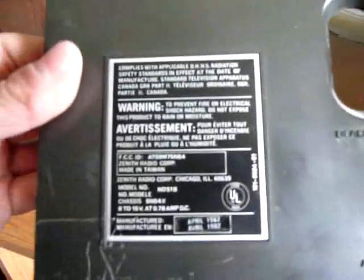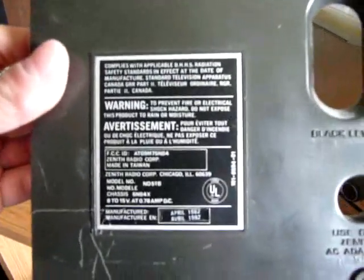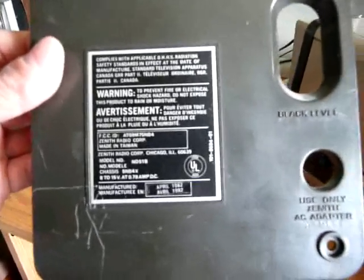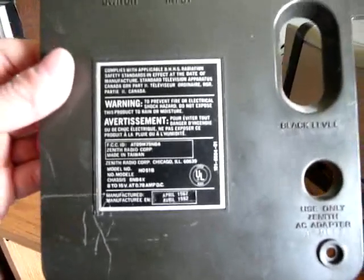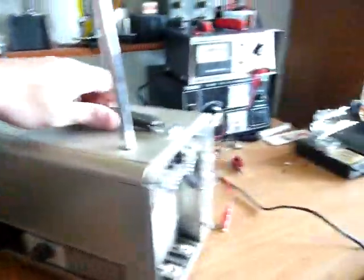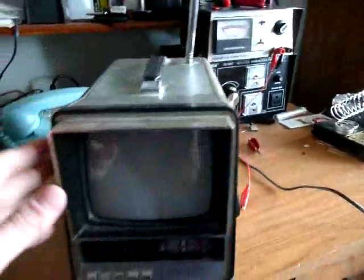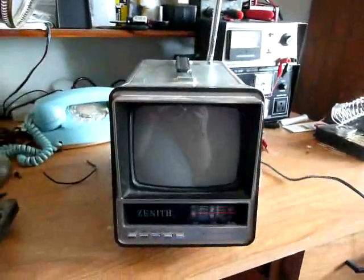It takes six D batteries. And there's the label — it was made in Taiwan. So there's the little Zenith — eight dollars, I think, this one cost me.